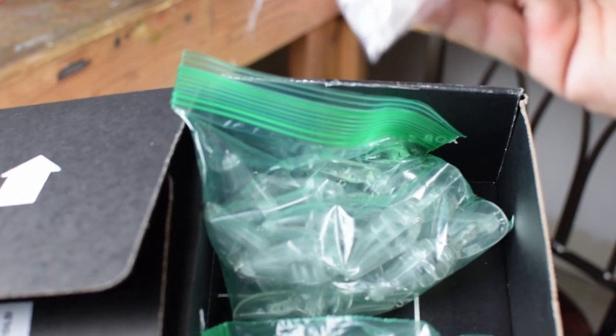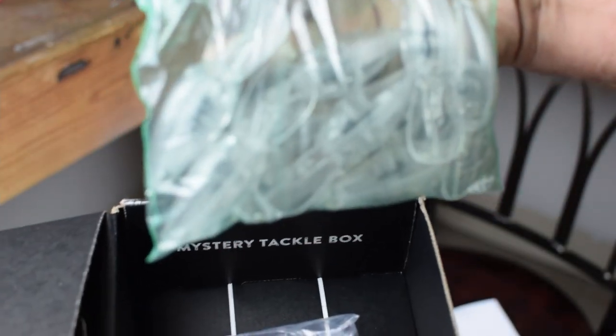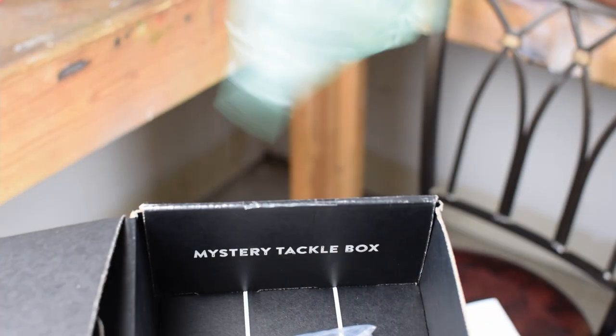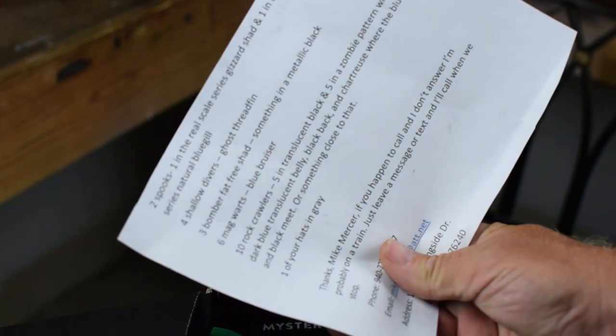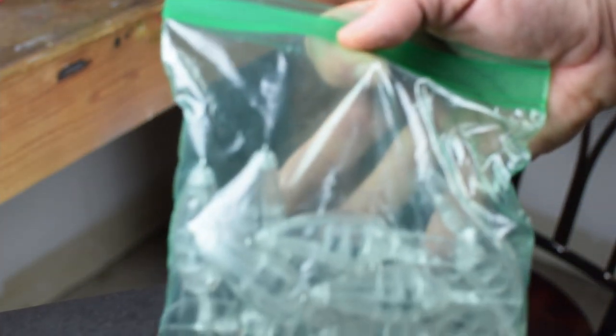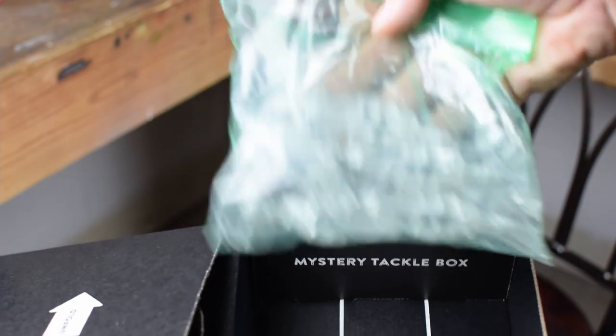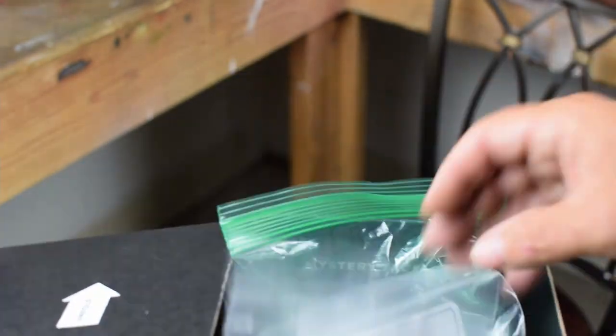The last set of baits we've got here looks like four different shallow divers, and these are also going to be in the ghost threadfin pattern. So again, when you ship to a custom painter — me in particular — I don't care if you get really nicely typed out like he has here, very detailed and descriptive on how you want it. But you can also just write it on the bag: 'these are ten rock crawlers, I want five translucent black, five in whatever color' — however it is.